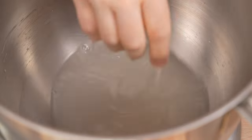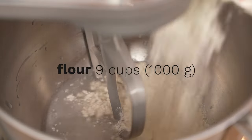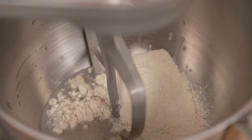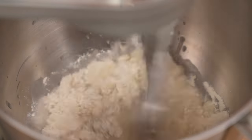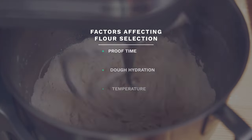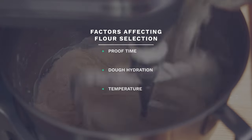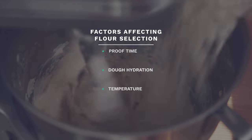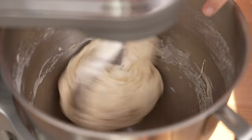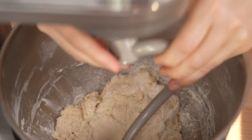The first mistake to avoid when making pan pizza is this: do not use a weak flour for your dough. Many people mistakenly believe that a weaker flour can be used just because a pizza dough will be proofing for just a few hours — but this is not true. When choosing flour for making pizza, proof time is not the only consideration. You also need to consider how much water you're adding to the dough, or rather the water-to-flour ratio — hydration — and the temperature you will be using to proof your pizza dough. For this recipe, we'll show you how to get your dough proofing at a higher temperature. Using a weak flour at that temperature would result in a pizza dough that does not hold its shape.